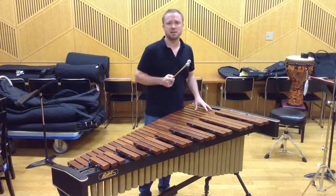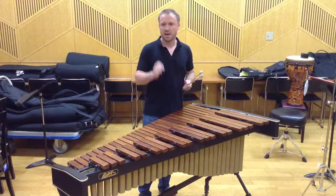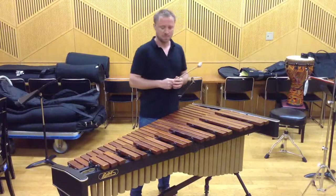And these freer KXS mallets work very, very well for that. They have all the agility I need, and they give me all the explosivity I need when I do get to that solo in the upper register. So here it is.